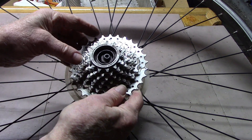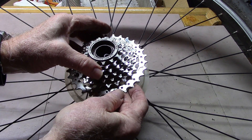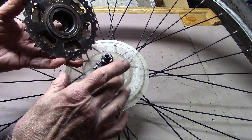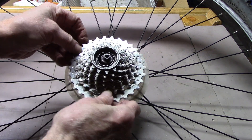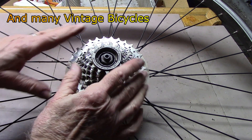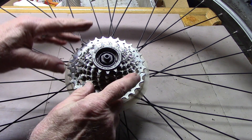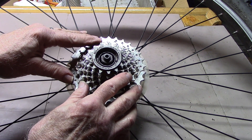The freewheel is largely replaced by the freehub around the 1980s because the freehub and cassette tend to be lighter and performed very well. However, we still see freewheels on lower-end bicycles, and in some countries, that's all we find are freewheels. Freewheels can run into problems, and we're going to emphasize a couple of those so you can recognize them if you ever have to work with or have a problem with a freewheel.